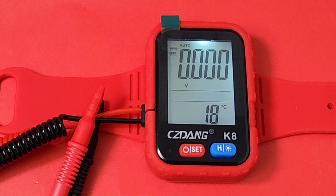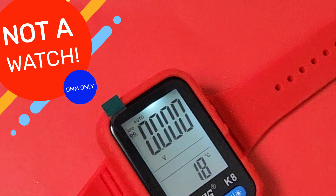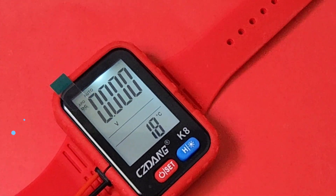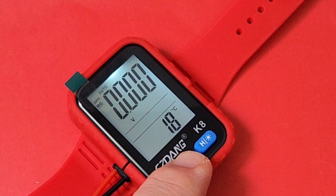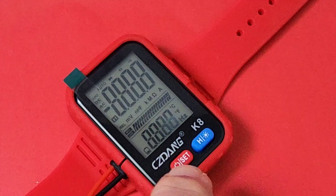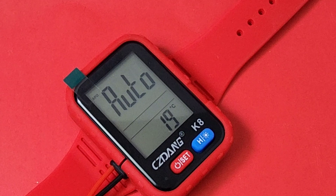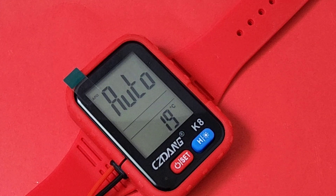Actually, let me get this straight off the get-go — this thing does not tell time. What a disappointment. Right off the bat you'd think this was a watch, especially when it's off. It kind of looks almost like a smart digital watch. Turn it on and you're not going to get the time — you're going to go into auto mode, but it will tell you the temperature. I was kind of disappointed because I thought this was a watch slash multimeter, but it's a multimeter that you wear on your wrist like a watch.